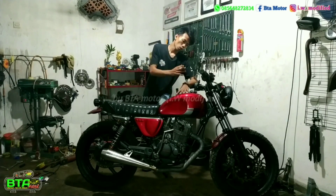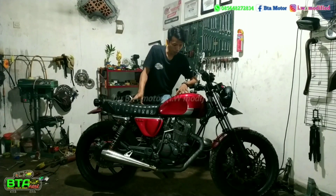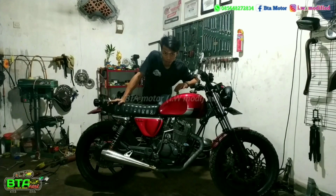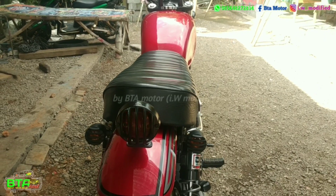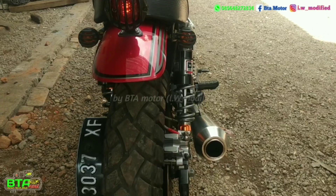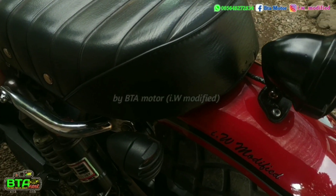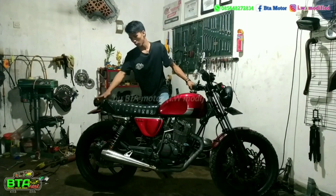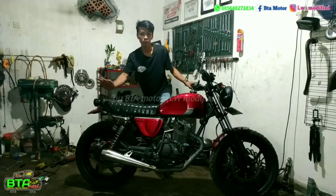Untuk bodi keseluruhan ini custom, kecuali jok — ini beli. Slebor depan, tanki, tempong kaki, dan slebor belakang. Slebor belakang saya buat lebih pendek dari motor-motor custom yang lain. Di sini hanya panjang sekitar 19 cm, dari ujung jok sampai ujung slebor-nya.